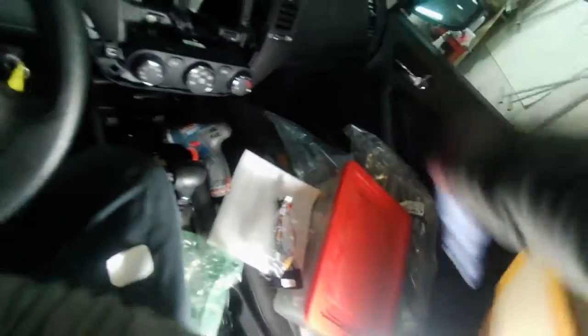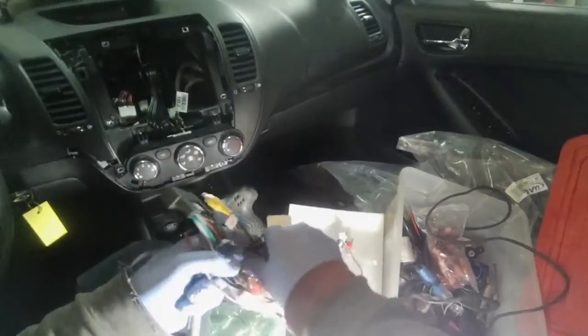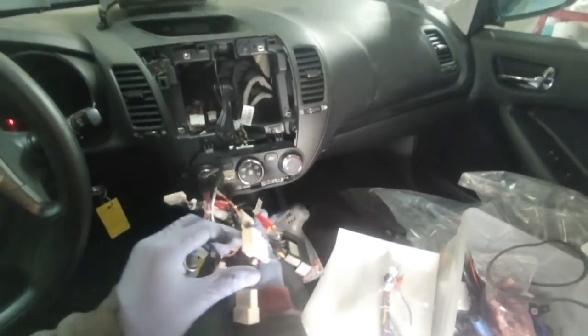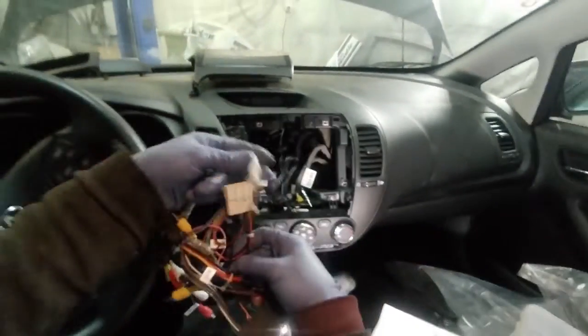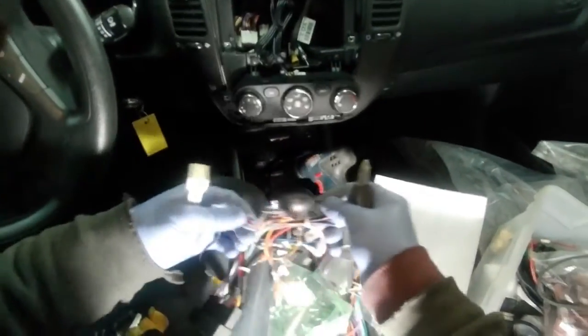We put the box down. There are special tools we need to use. First of all we will use these. We'll plug it in — it fits here, yes it will fit. This is the power and this is the signal. Take the cutter — we cut that wire from here.